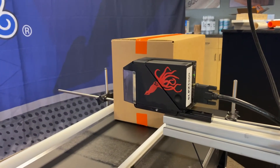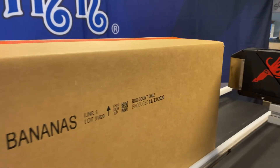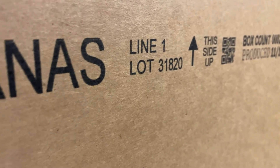Let's see the Co-Pilot print. Here it comes. It breaks the photocell and then jets the mark on the carton. One of the key features is the increased throw distance of the Co-Pilot, throwing up to four millimeters.